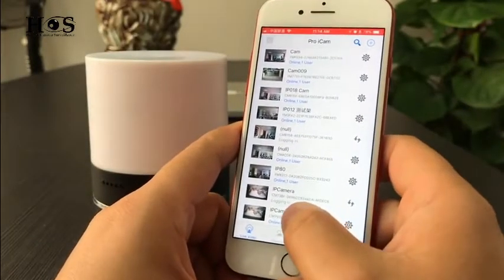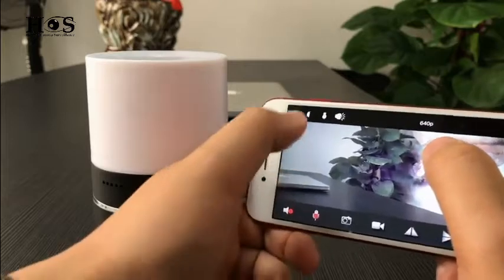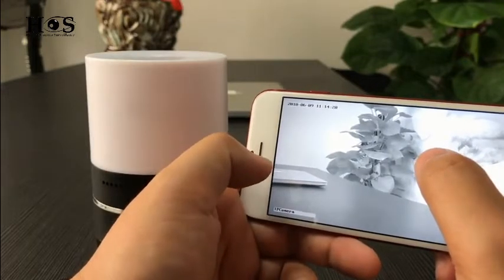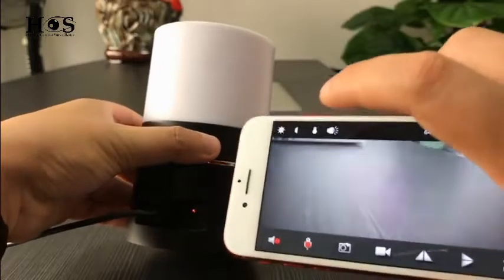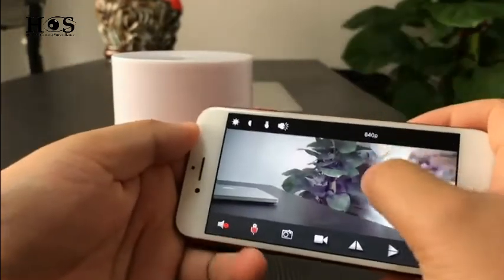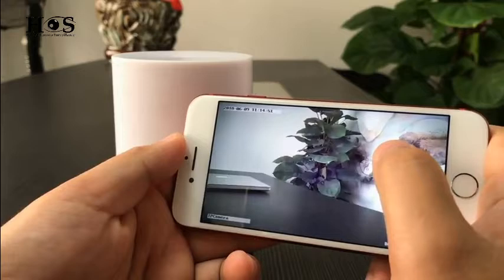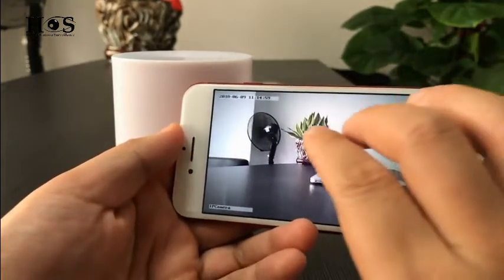Let's go to the live video page of the camera. Here is the live video. We can set the camera to night vision mode — click the bubble symbol here. We will see a black and white picture, which means night vision is on. You can also control the back indicator light from here. You can set the resolution in the right corner: 720p or 1080p. You can also rotate the picture and zoom in to check.